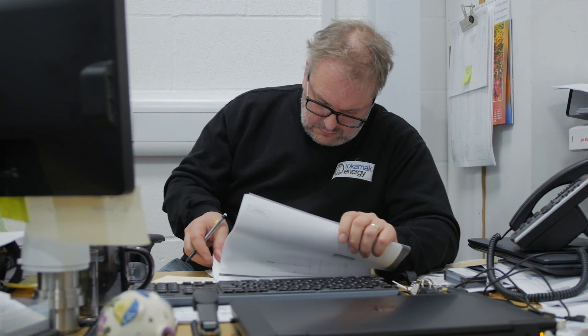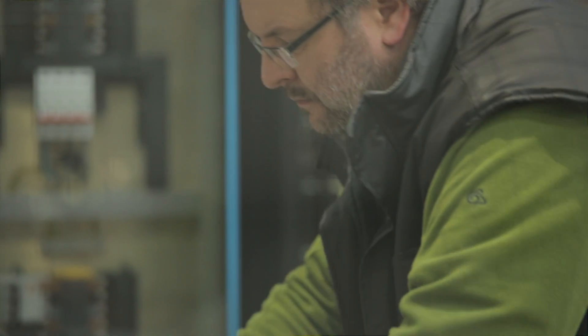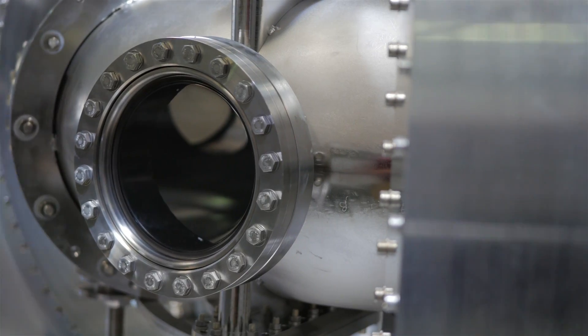I work right the way through from the tools to the paperwork. One day I could be wiring stuff in, I could be doing some drawings, I could be doing some paperwork to back up what we're actually achieving out there — anything.